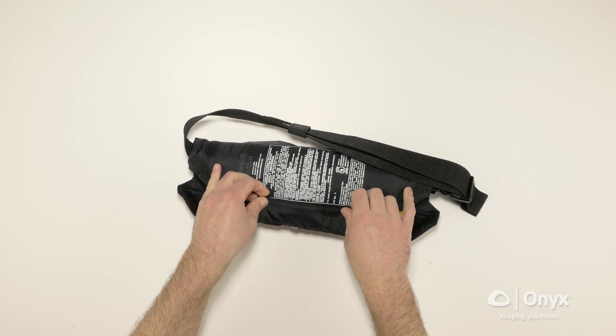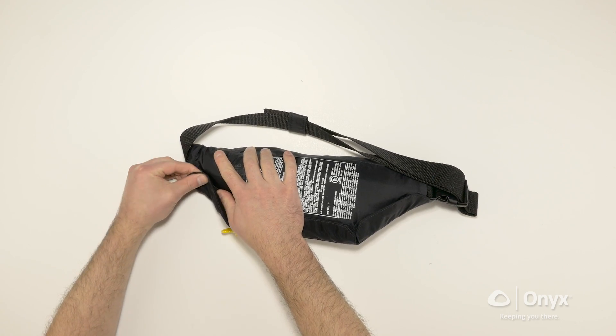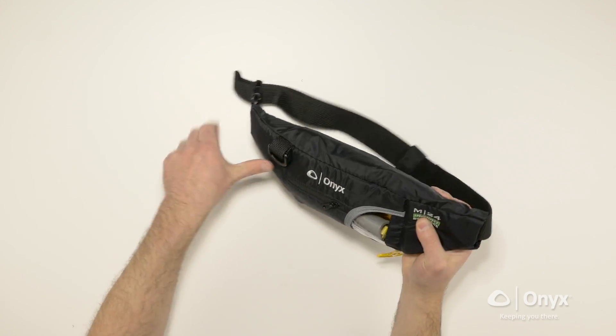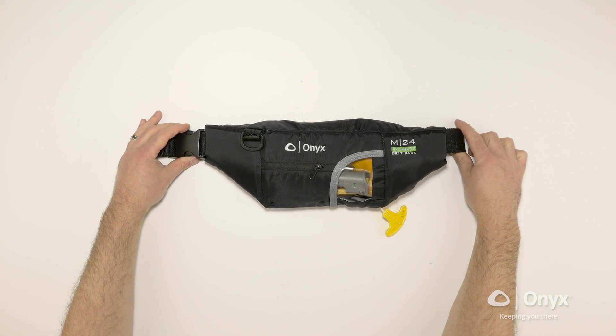Fold the front of the protective cover over. Turn the M24 Insight belt pack over. Match the three tabs with the hook-and-loop closure on the back. Make sure the jerk-to-inflate handle exits the protective cover between the left and center tabs. Turn back over and confirm the jerk-to-inflate handle is accessible, and the indicator is green and visible through the window.